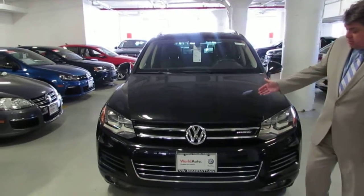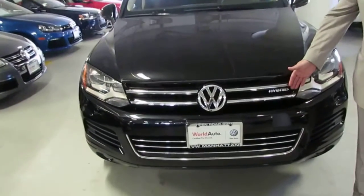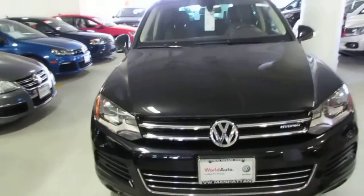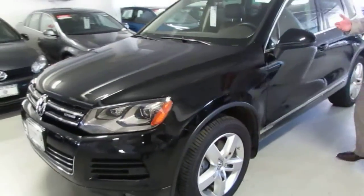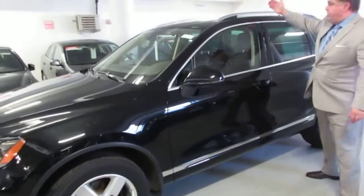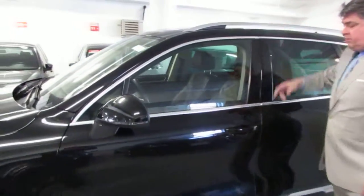This is the hybrid we were talking about, as you can see on the emblem in the front. As you walk around, you see the black color, 19-inch wheels. You have the panoramic sunroof here, which comes with the hybrid.